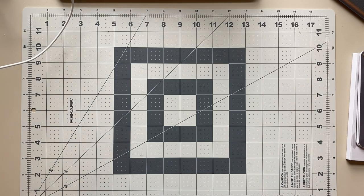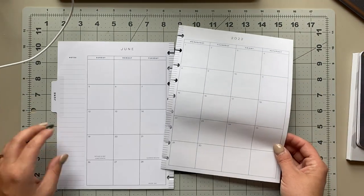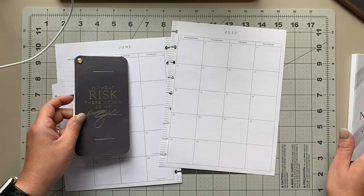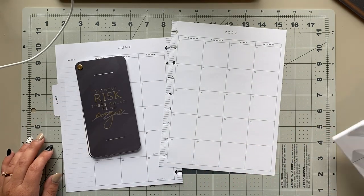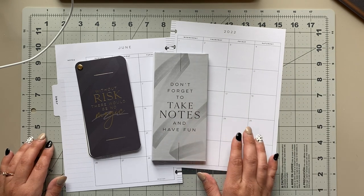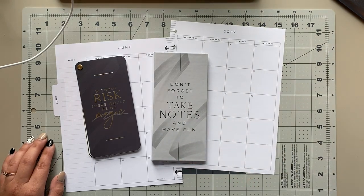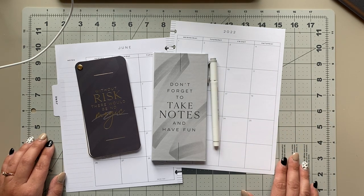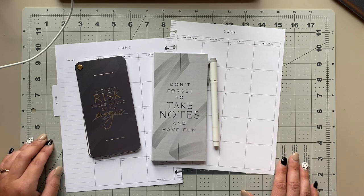Hey planner friends, today I am working inside of my fitness planner. I want to show you how I am putting my workout schedule into the monthly section, we're going to get the weekly section set up for this upcoming week, and then I'm also going to do a little bit of meal planning for the first part of the week. So let's get started — I'm going to be starting out in the monthly section.